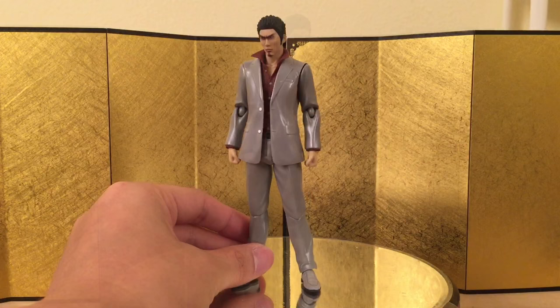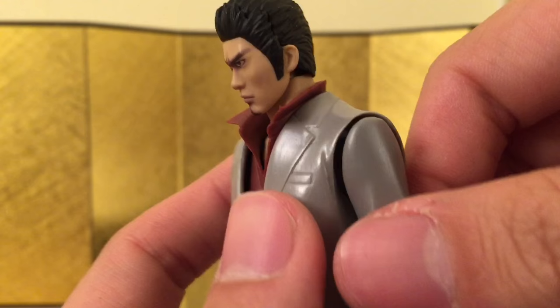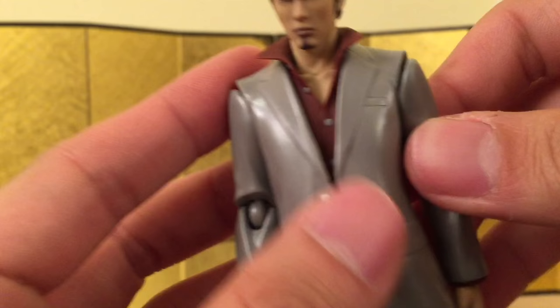For articulation, going from the neck down: he can look up a little, look down around this much — not great upward range but pretty good downward. You can turn his head no problem. The shoulder is on a standard ball joint — not my favorite design but it works. You can move his arm all the way up, just be careful with paint rubbing. You do have a bicep swivel, it's a standard Figma joint, and you have a ball wrist, which is really nice.